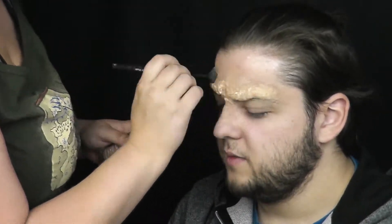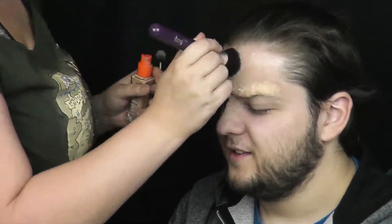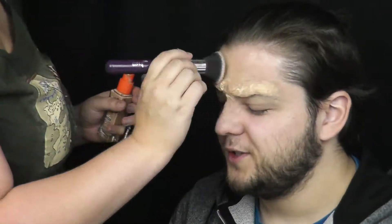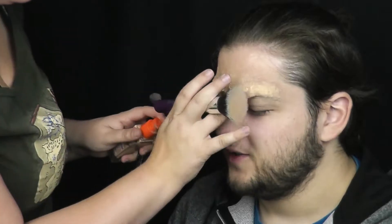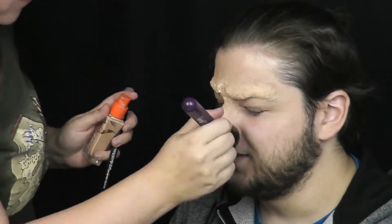Na celý obličej, včetně nabarveného obočí, nanesu klasický podkladový krém. A vše zafixuji pudrem.